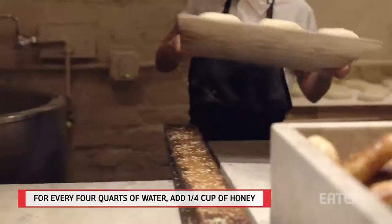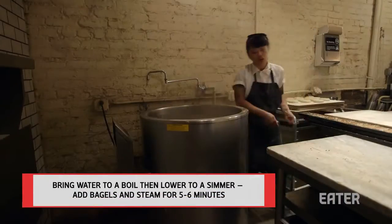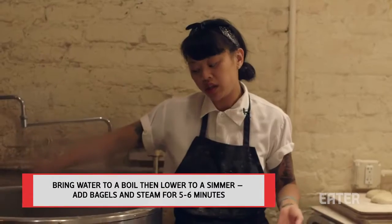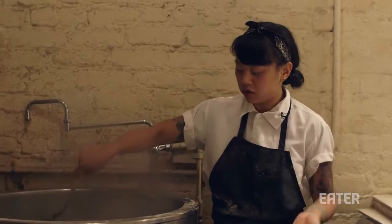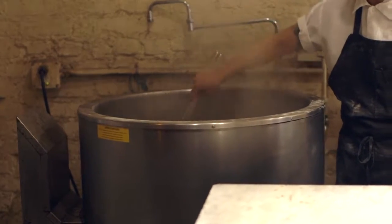Bring them over to the steam kettle. You want to definitely give them a little loosen from the board. You're going to let them sit in there for about five to six minutes, depending on what kind of texture you want. The longer you leave them in the water, the more chewy they will get. The less time you leave them in the water, the softer and more bread-like they will be rather than a bagel texture. Leave them in for about two minutes on one side, then flip after two minutes.